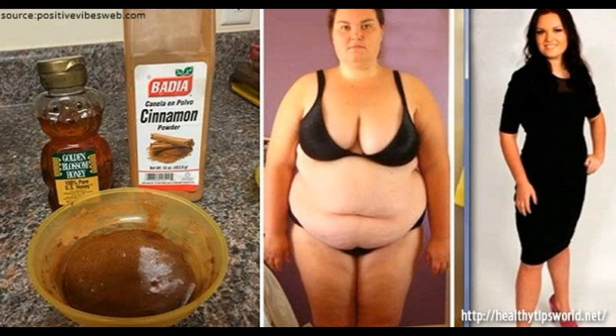How to prepare it: Put the horseradish and ginger in a food processor and mix them. Add the juice from the lemons. Mix well for 3 minutes, and then add the cinnamon and honey to make a syrup. Pour it into a glass jar and store in the fridge.